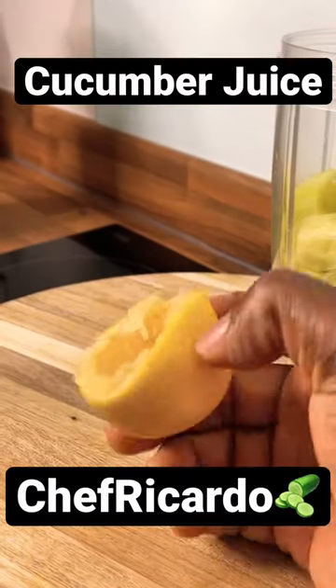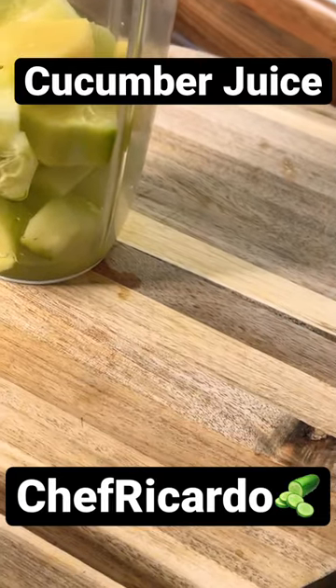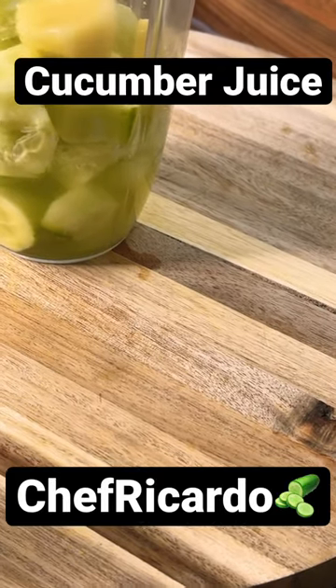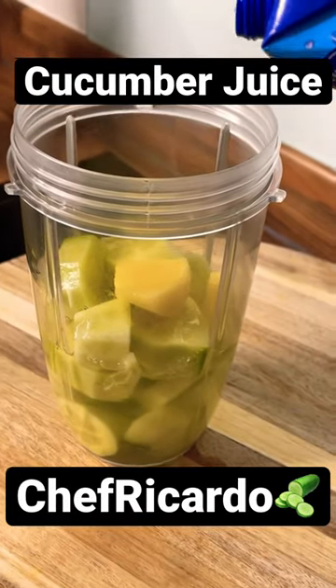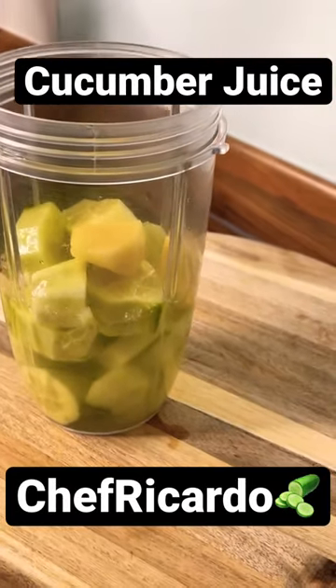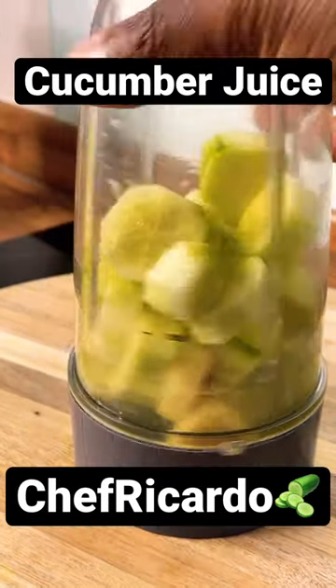You want the juice to come out of it — put the lemon inside. We're going to put some coconut water in, a little bit more. That's it, that's the way it looks. We're going to blend it now — beautiful!